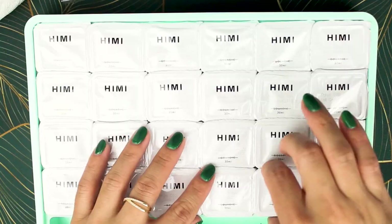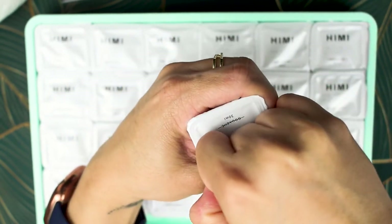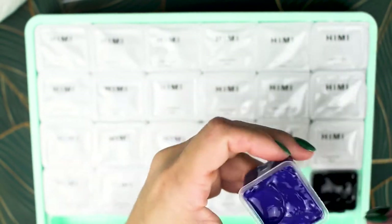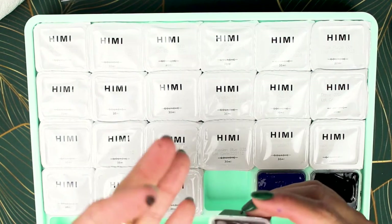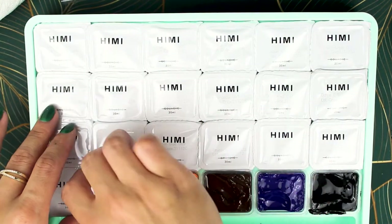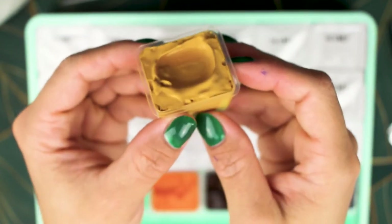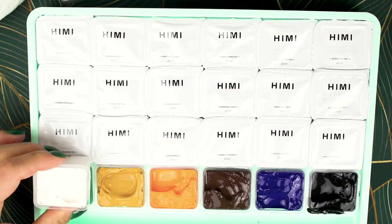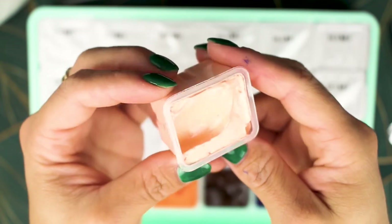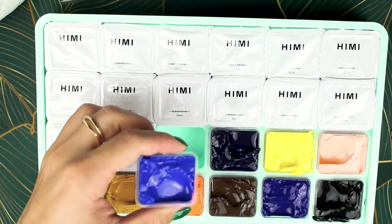Storage was a bit of a concern. I planned out space so I could lay it flat, because I'm afraid of it spilling. The Amazon listing says they performed 200 drop tests to make sure the box is leak proof, but what about the paints themselves? If I dropped it 200 times I'm sure the paint would be all mixed together — the website doesn't say anything about that.